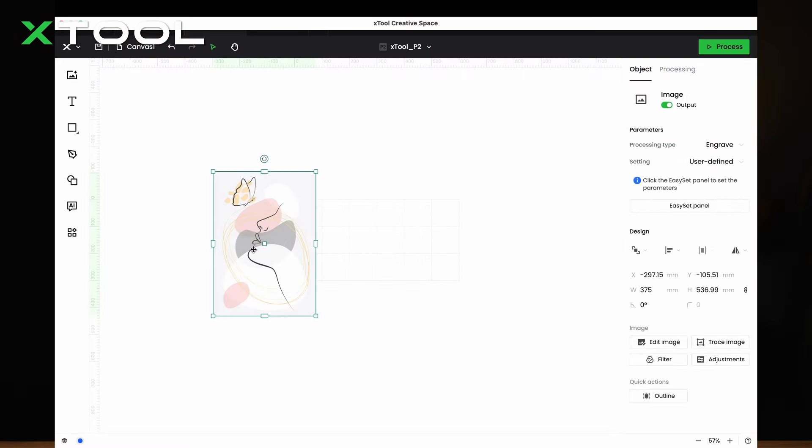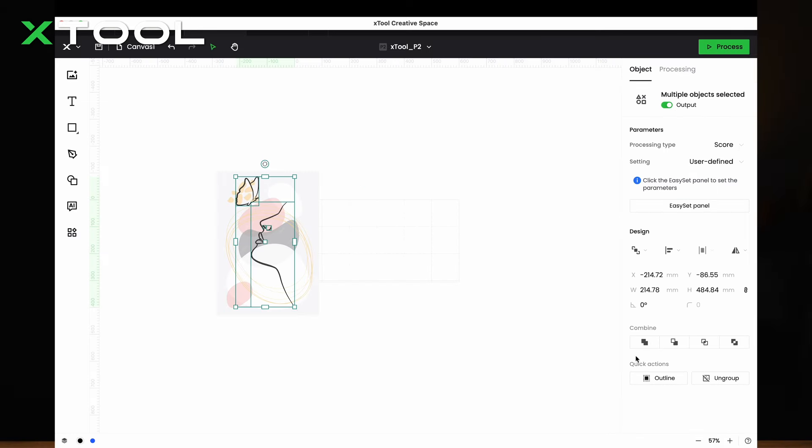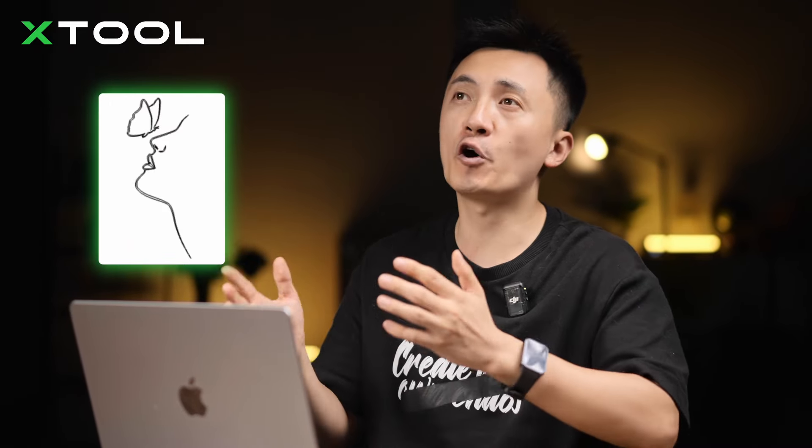I want to have a butterfly. Let's trace the image, adjust all the parameters, and make it more clear. This function is really useful. So you're probably wondering why there's a butterfly and a face on it. I was watching a video where Miley Cyrus told a story during the Grammys — it's about a little boy wanting to catch a butterfly as a gift for his birthday, but he couldn't. When he decides to let go, the butterfly lands right on his nose. It's about the universe conspiracy: when you least expect it, things fall into place perfectly. So don't give up, but go easy on your obsessions.